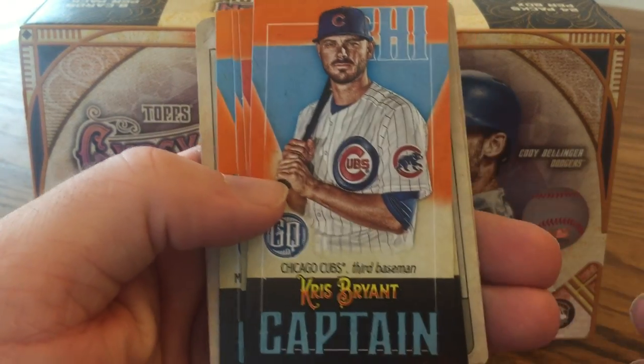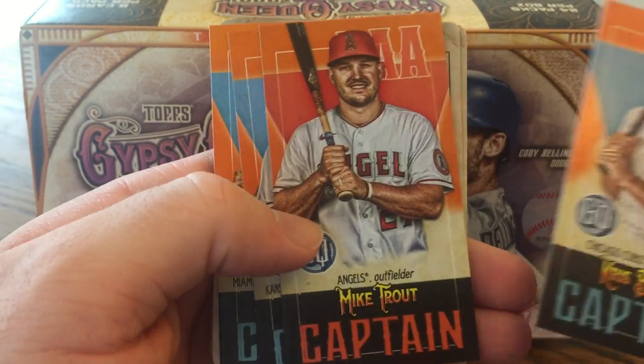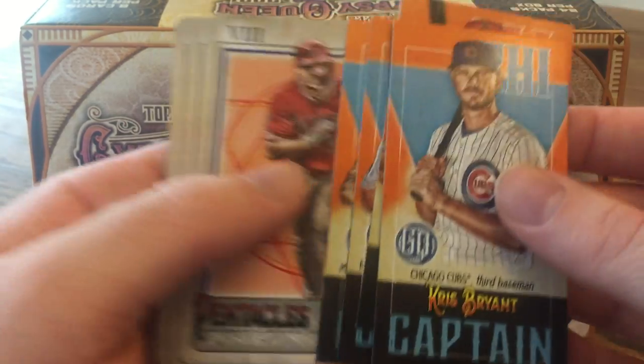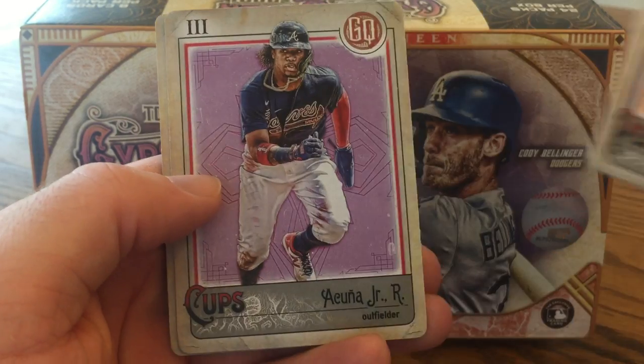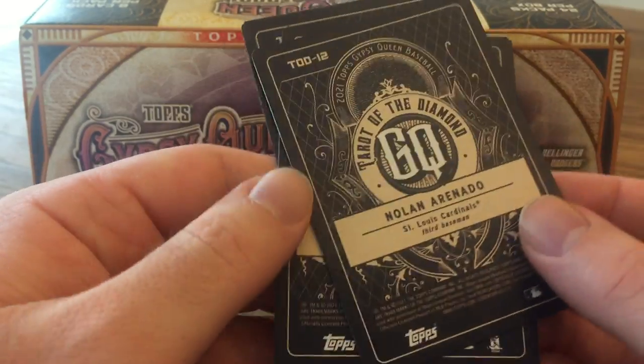Going to the inserts: these are the Tallboy Minis. Captain cards — I got Chris Bryant, cool as a Cubs fan — Mike Trout, Whit Merrifield, and Brian Anderson. And I really like these Tarot of the Diamond cards. Got a Mike Trout, Ronald Acuna Jr. that I'm a fan of, and Nolan Arenado. There's what the backs look like.